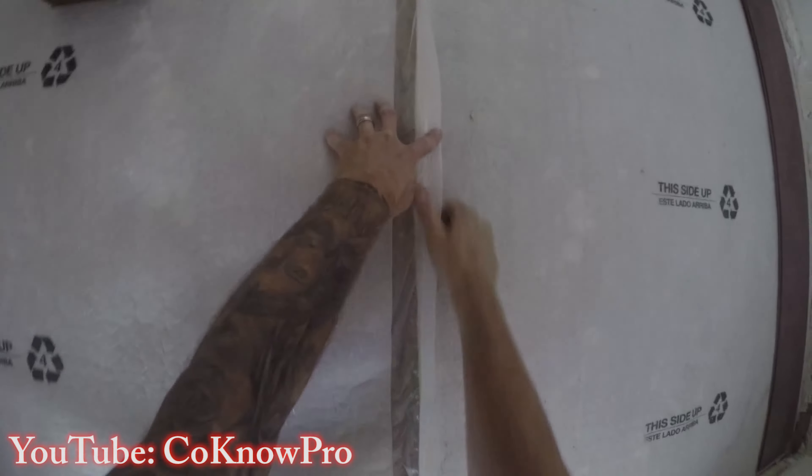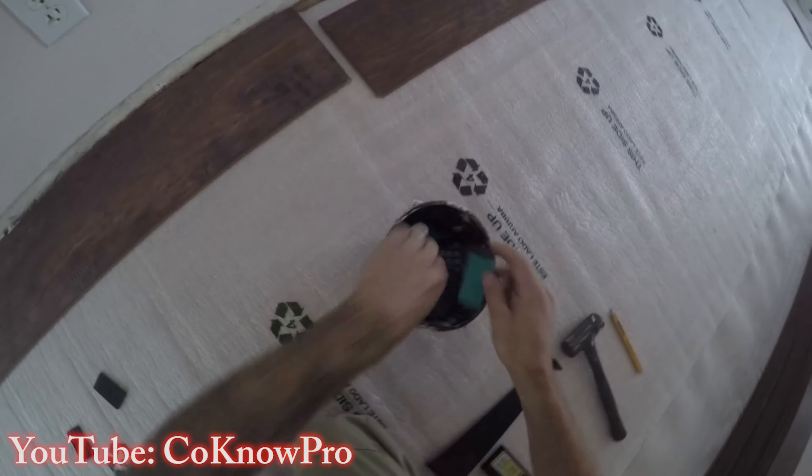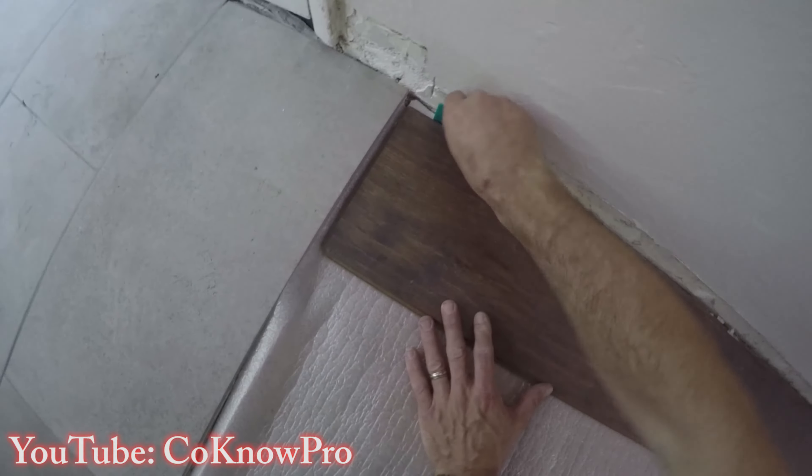This is the under-laminate that you install first. You roll it out — it comes in rolls with little adhesive strips. You roll that out, stick it together, and once you have that down you're ready to rock. It's pretty self-explanatory.